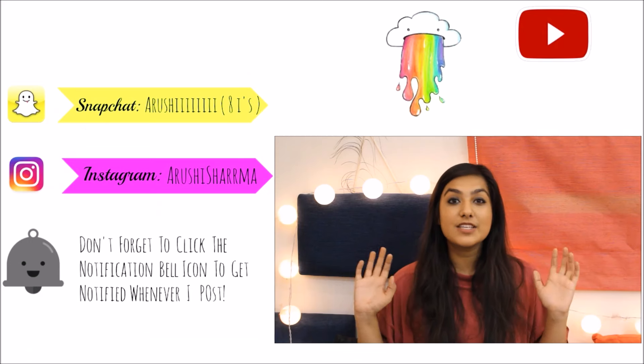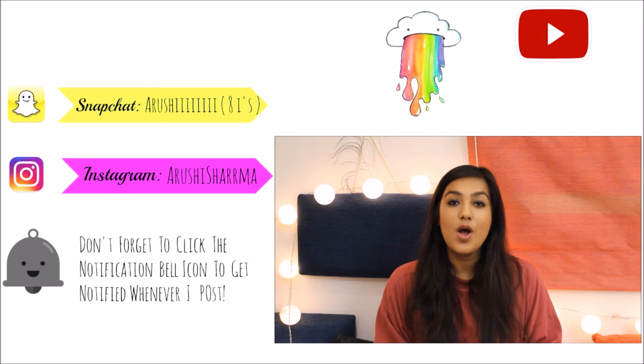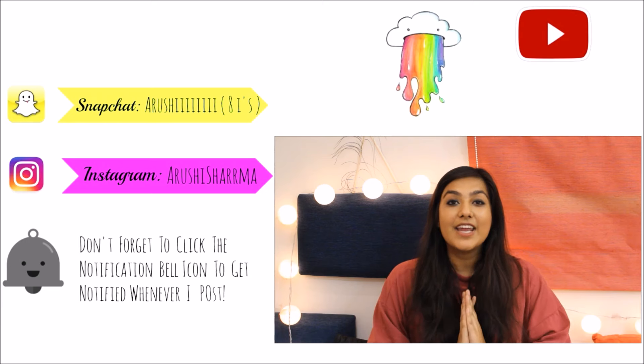Now coming to the exciting part, which is the giveaway. I'm giving away the Plum Nature Studio kajal, the Plum Angel Eyes kajal, along with a sharpener to sharpen your kajal pencils, and I'm also giving away a mirror — a very cute mirror which says 'hello gorgeous.' This comes in a kit along with the Plum kajals. I've been obsessing over these kajals so I wanted you guys to try them out too. All the rules to enter the giveaway will be down below in the description box — don't forget to check that out. I hope you guys enjoyed this video and I'll see you next time.